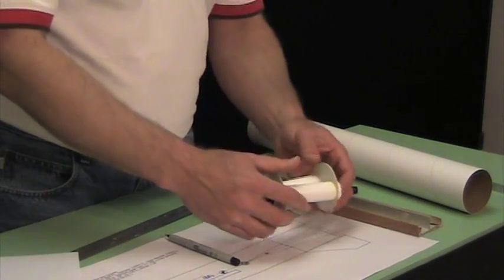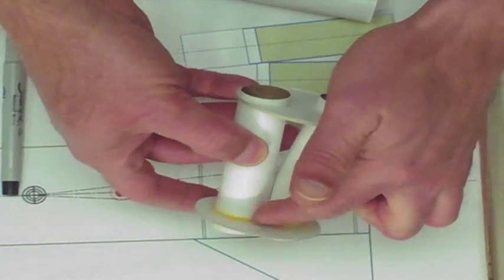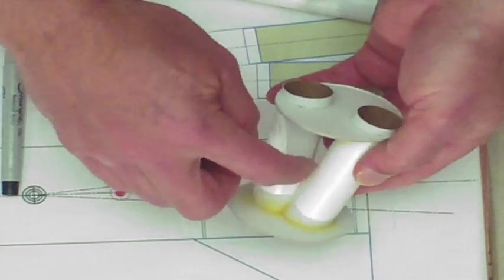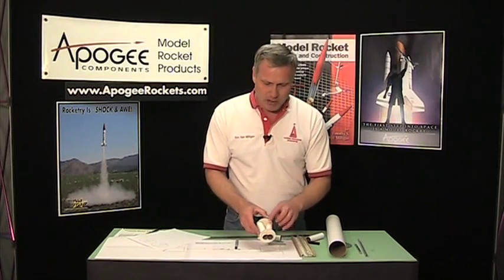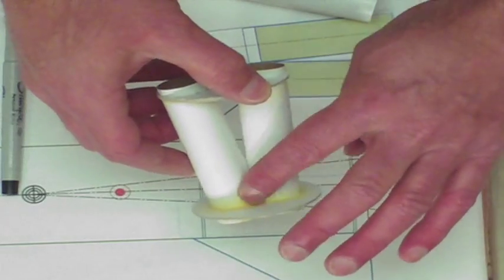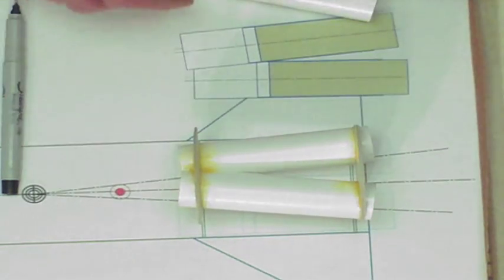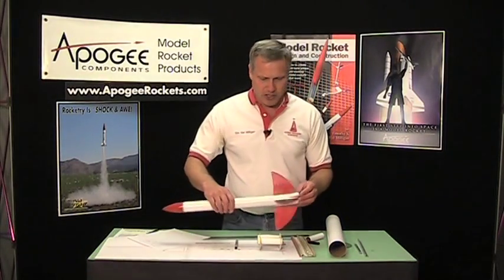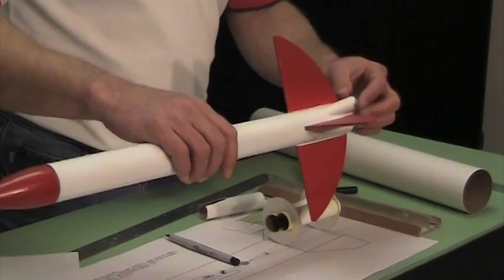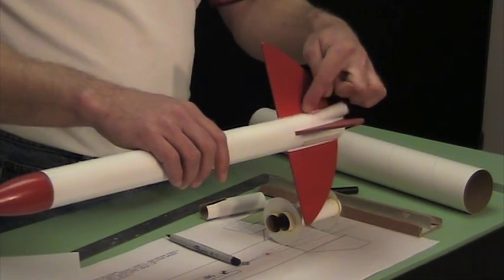Then it's just a matter of gluing it up together. When you do glue them together, make sure you fill any air gaps with either thick glue. I also like to use the Fix-It epoxy clay that we sell on the Apogee website because it's very thick and it will seal all those gaps. From there you can go ahead and build your rocket. Now if you're doing it like the Sunward kits where they're going to stick out the side, you're going to have a little bit more work to do to mount it like that.